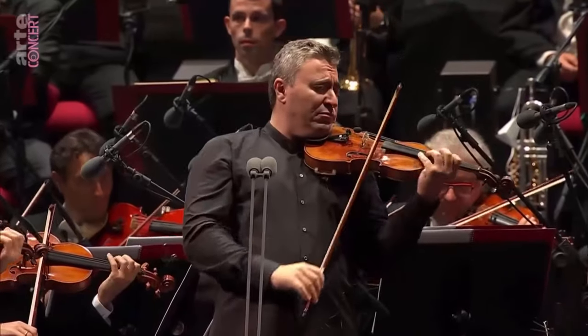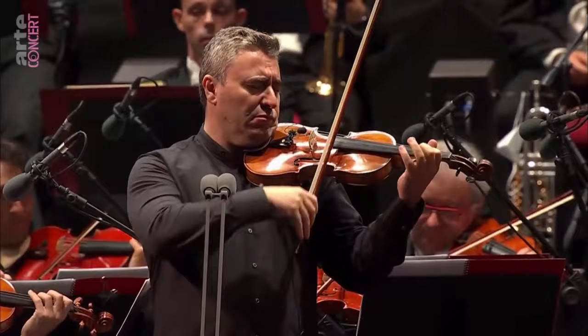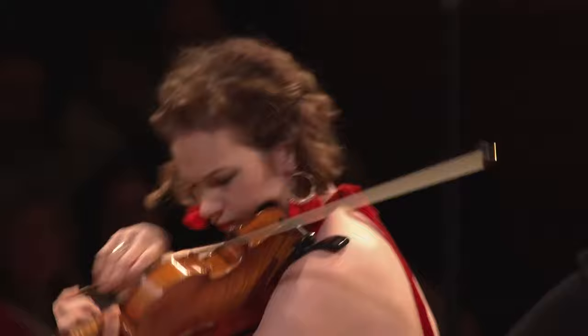Do you wonder why your favorite violinist sounds like he sounds? How he makes seamless bow changes with a beautiful tone. It's not magic, but a combination of subtle finger movements and bow arm mechanics — learnable skills! In this video I will show you exactly the secrets to bowing smoothly like a professional violinist and how you can learn it too and replicate this in your own playing.